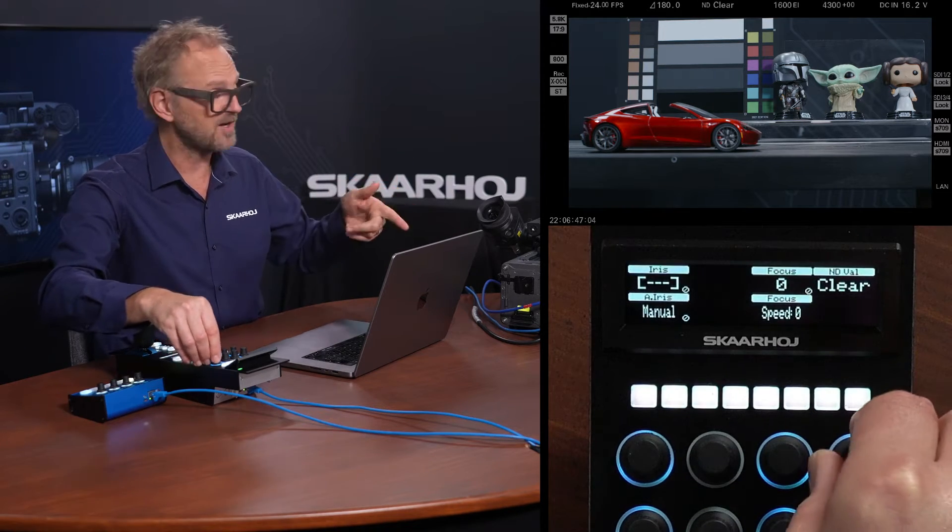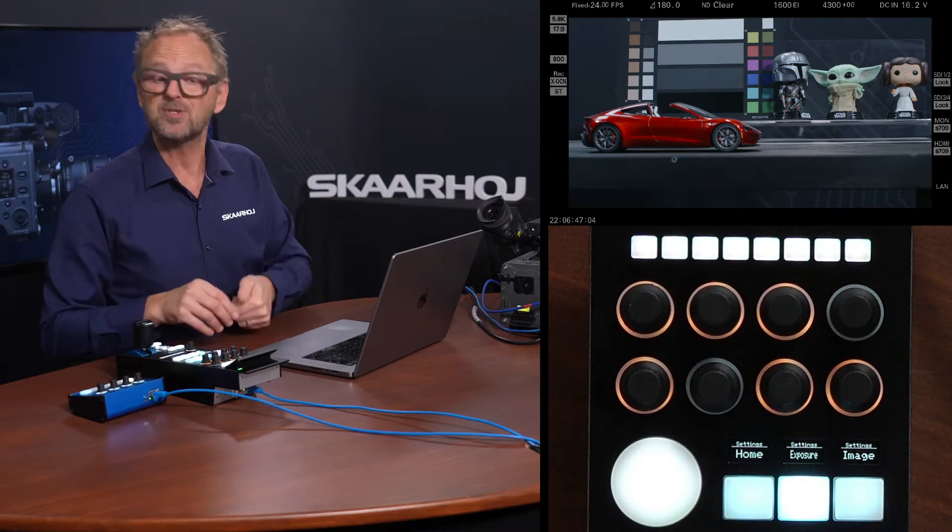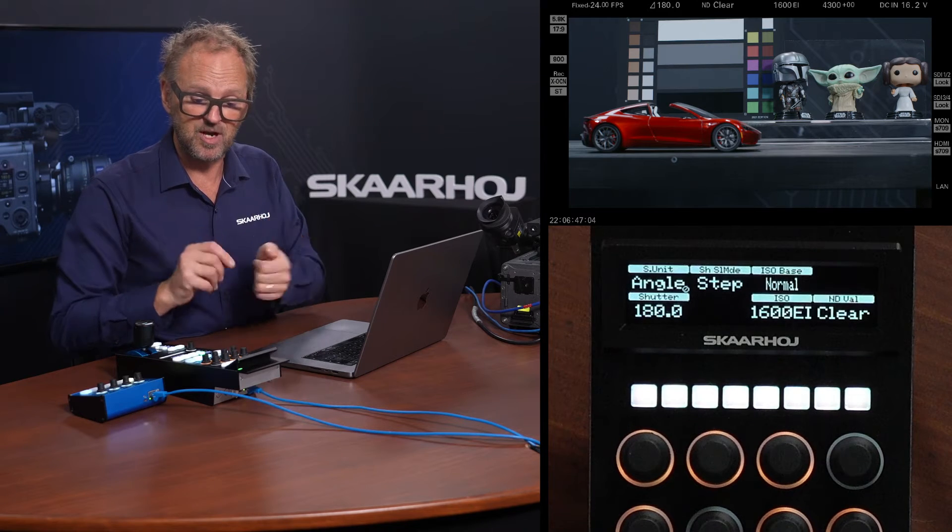We do have ND filters in the camera, so I can quickly show you that I can enable ND filters. But let's move on to exposure, because here we have the different shutter modes we can choose between.